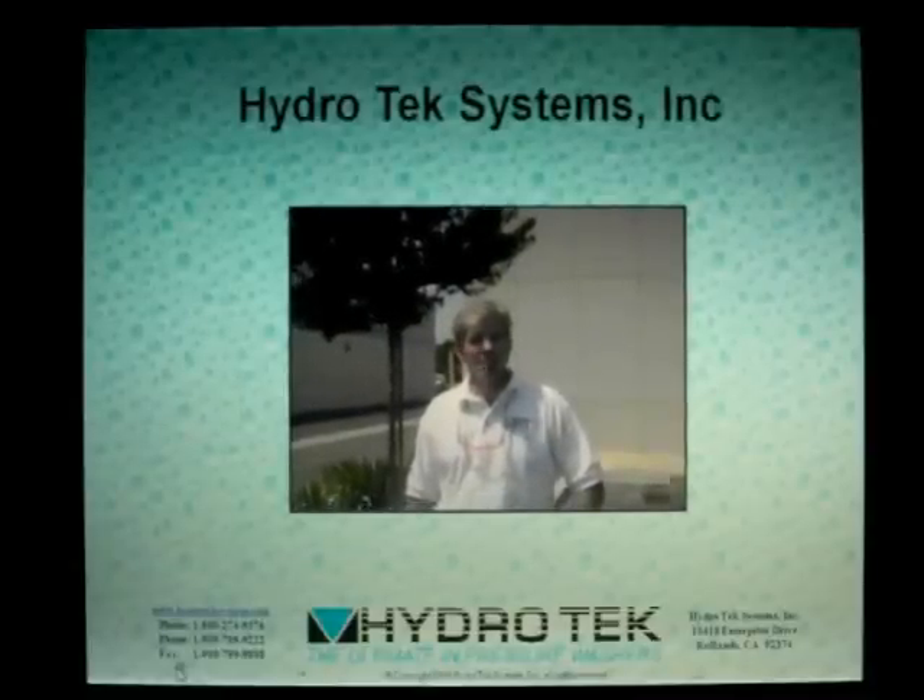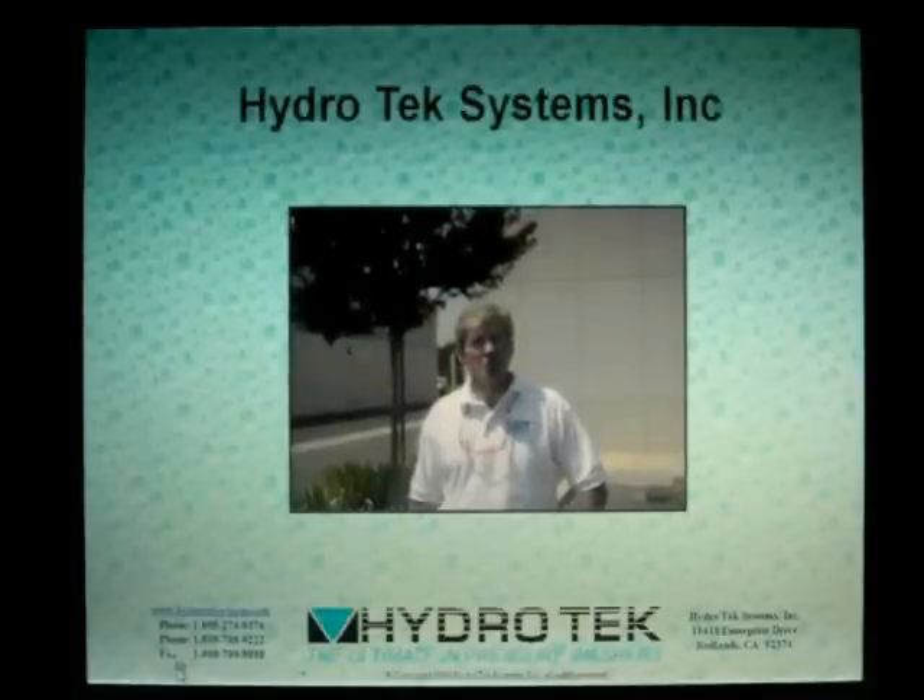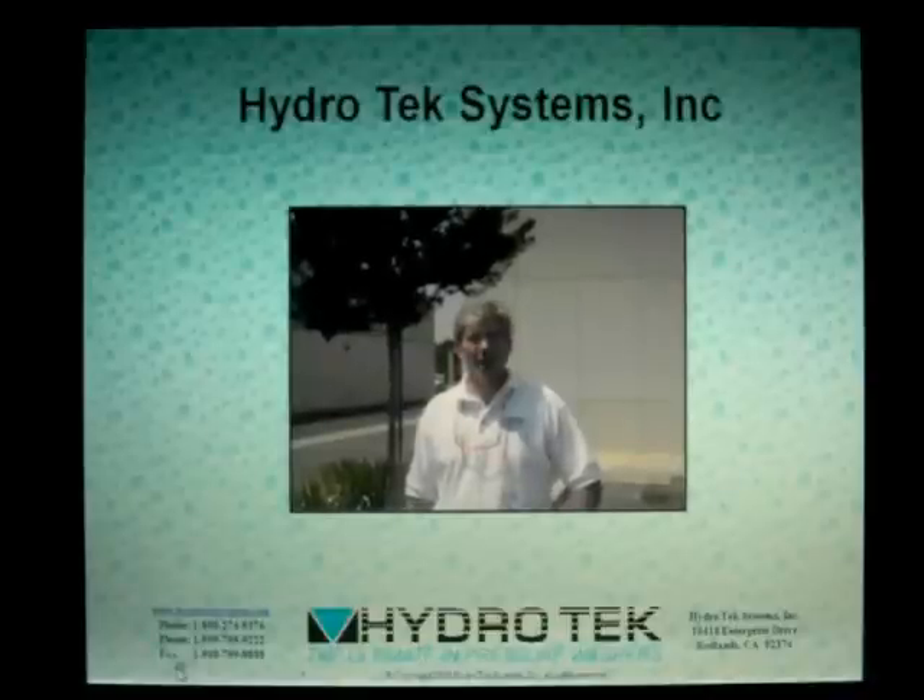We've compiled this presentation to show you the superior systems engineering that goes into each of our hot water pressure washers. All our units have multiple redundant safety devices.